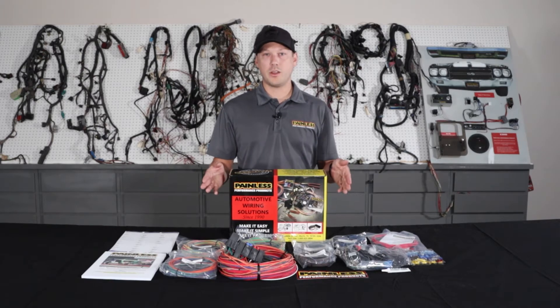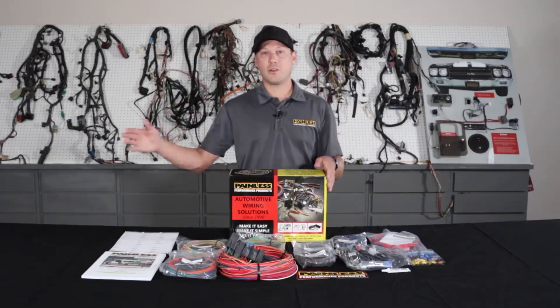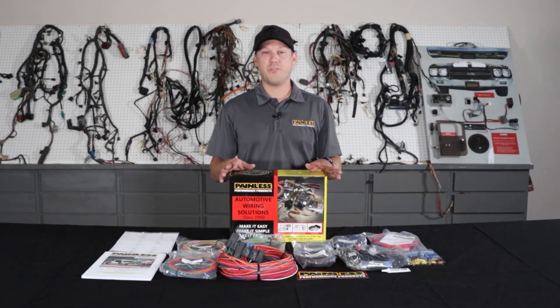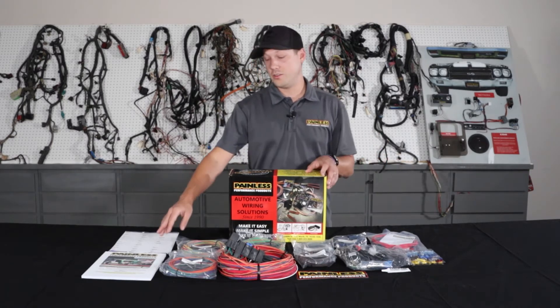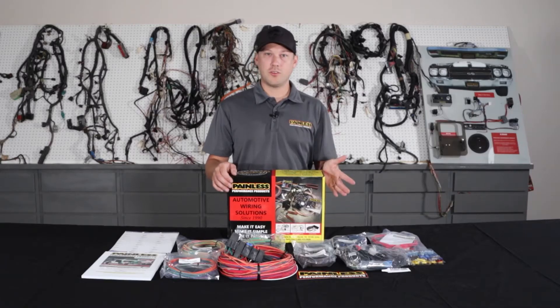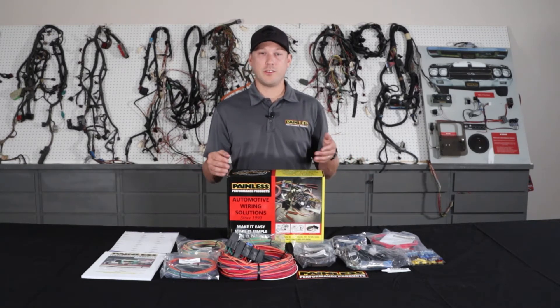We give you a ton of extra wire length — from the firewall forward you have 18 feet, firewall back you have 22 feet. So it makes it really easy to custom route and fit it to your car, cut to length. All the wires are going to be printed and labeled on them, so it'll tell you where it's going, where it's coming from, and they're all easy to reference in the installation manual. All the wires are grouped into sections — engine section, headlight section — so you know exactly where everything's going. Then you just run it to your components, cut to length, and terminate.